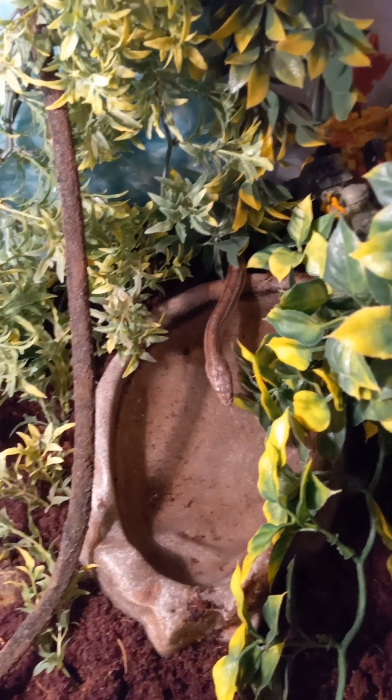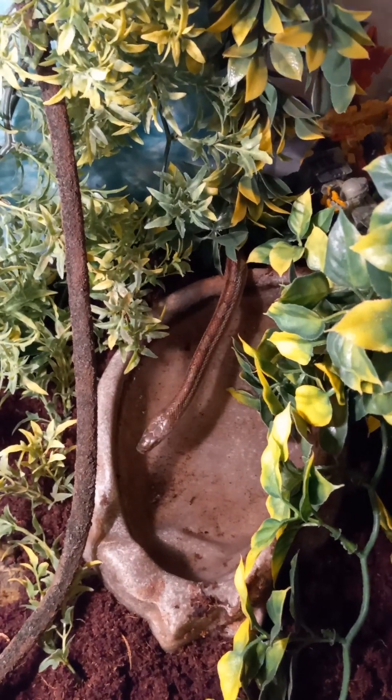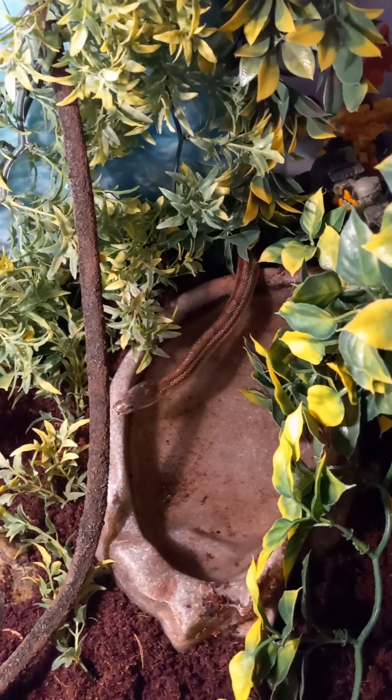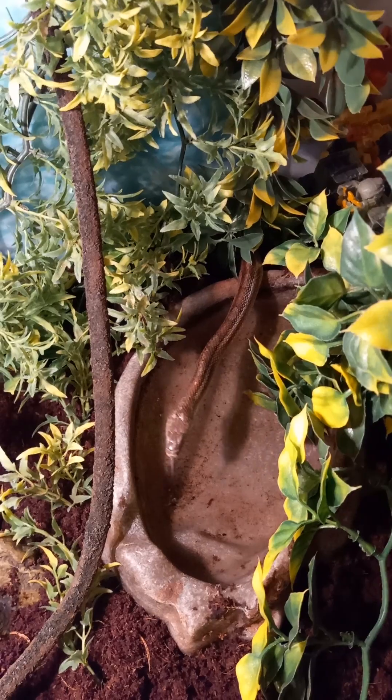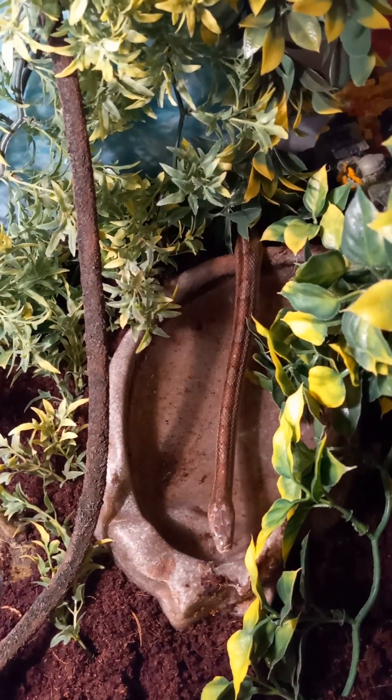There's her water dish. Since this is going to be the cool side, the lamp is going to be on the other side. That way she can — on the other side, that'd be cooler.